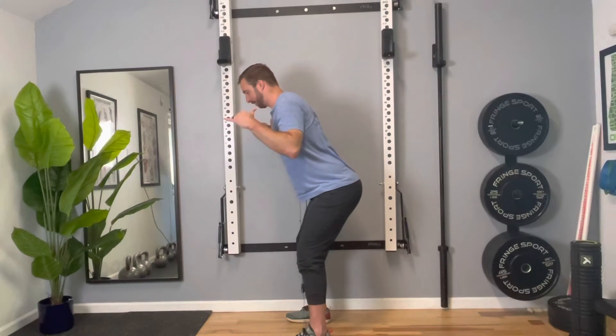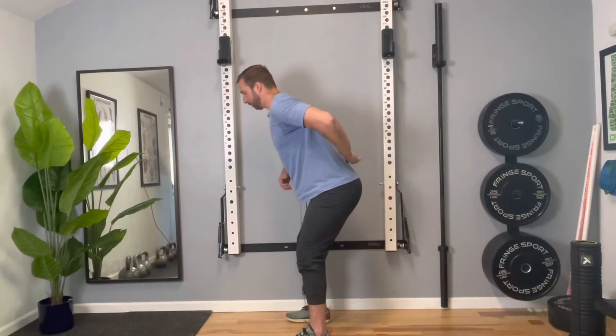Even in this position with no weight I can feel a lot of tension in my low back. So you can imagine if I started adding any sort of weight, that's going to make that lower back pain a lot more noticeable. To fix that, what we need to do is learn to control that pelvic movement, and you can do that with a simple abdominal brace.